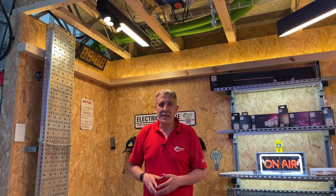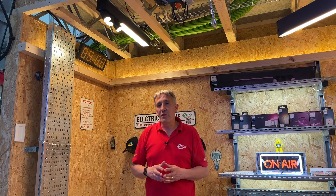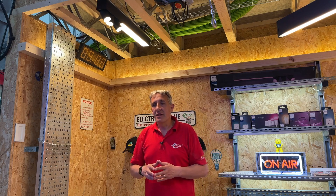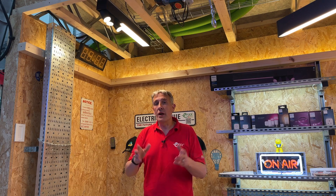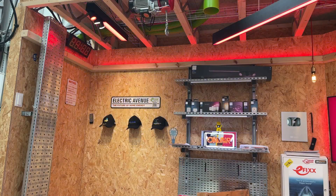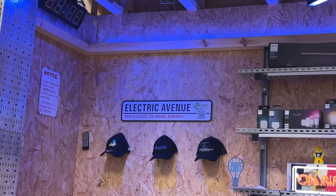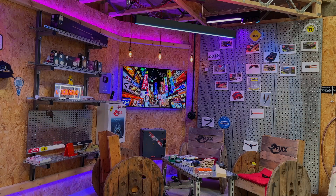That level of controllability extends to all of the fixtures in the Hue range. The Centris fixture above has a linear panel in the middle and three spotlights. Each individual element can be controlled for its white light output and also for dynamic colour change features. So you might add a red hue to the room using the linear element but then highlight things on the wall with white spotlights, or go back into Tokyo mode and go completely dynamic.